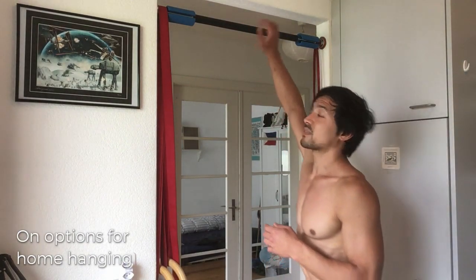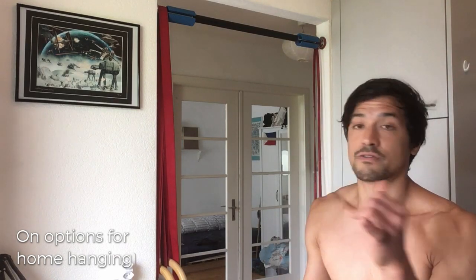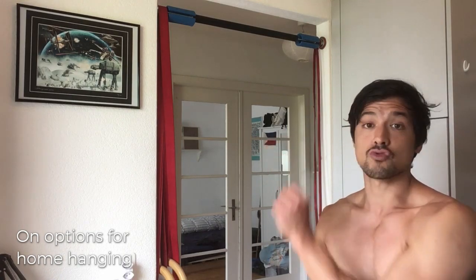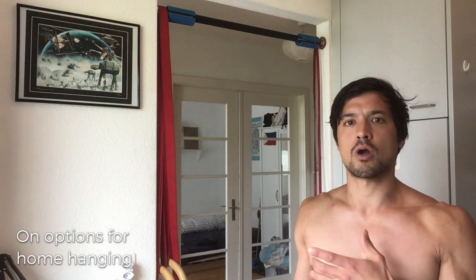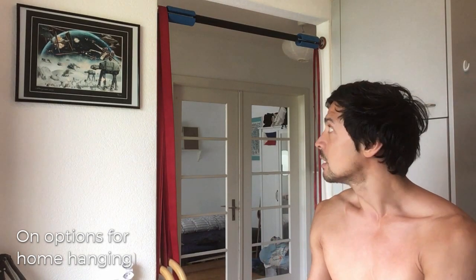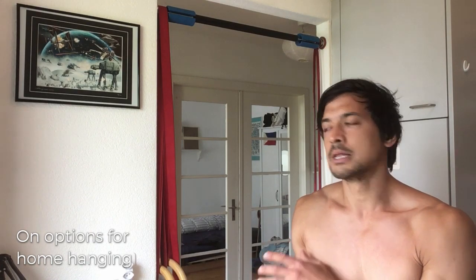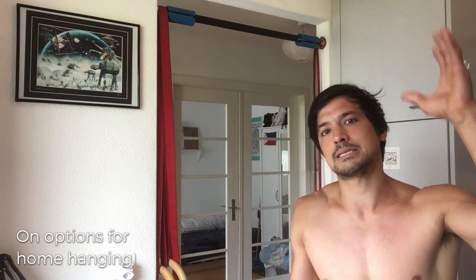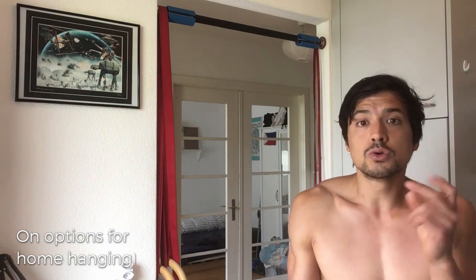Dr. Kirsch found that even people two weeks out of shoulder surgery recovered when he prescribed certain hanging methods. We'll start with his basic protocol — the passive hang. The bar I'm using here is nothing special, just a basic screw-in bar from Decathlon. I haven't put screws in because it's not my apartment, so I only use it for hanging, not inverted work. You can also use bars that go over the door frame or, if you're lucky, steel or wooden beams overhead.